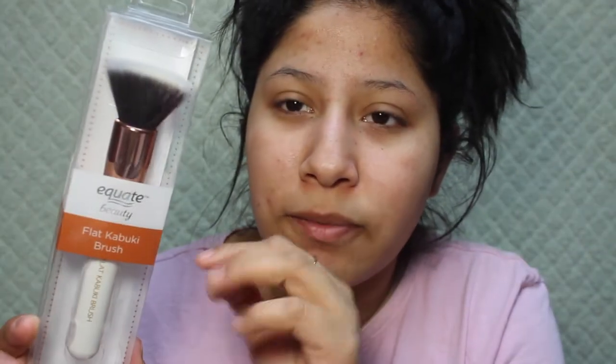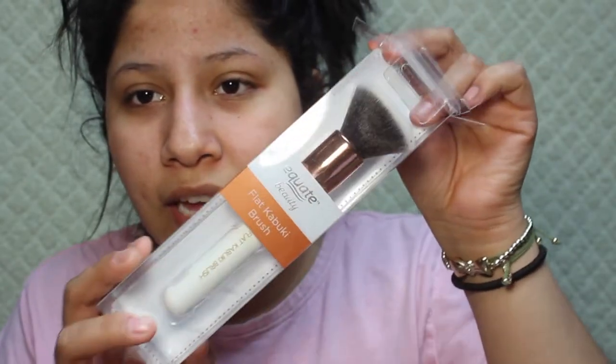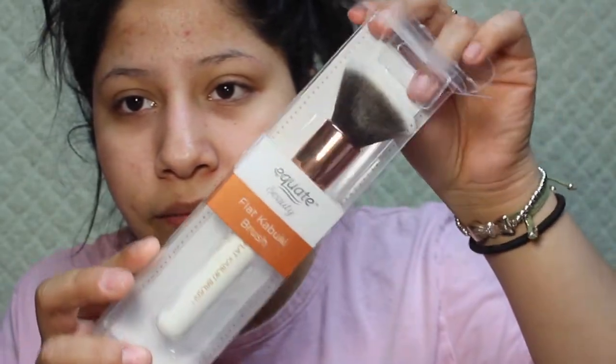Then I got this Equate Kabuki flat kabuki brush, and I thought this would be perfect for my foundation so I'm gonna try it today. Honestly the packaging feels pretty bad, but this brush itself feels so nice — it's very nice for my foundation. I feel like this would do great for blending out my foundation.